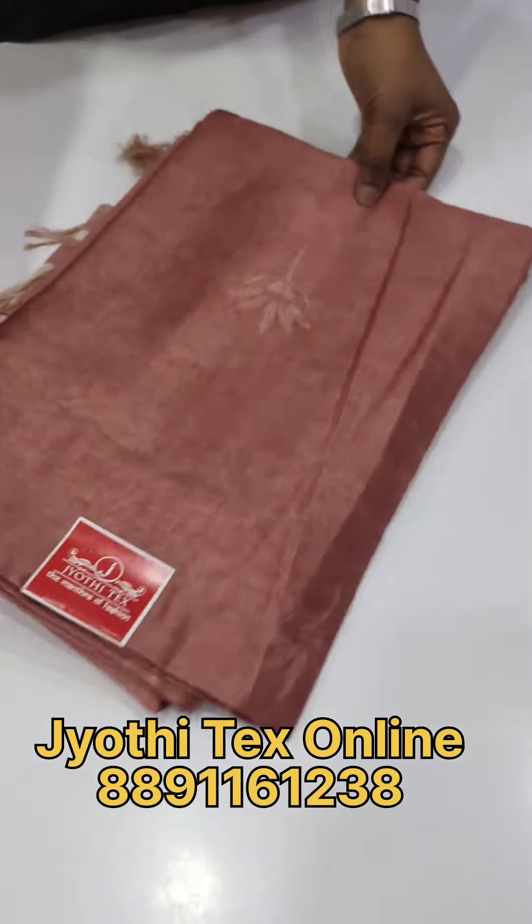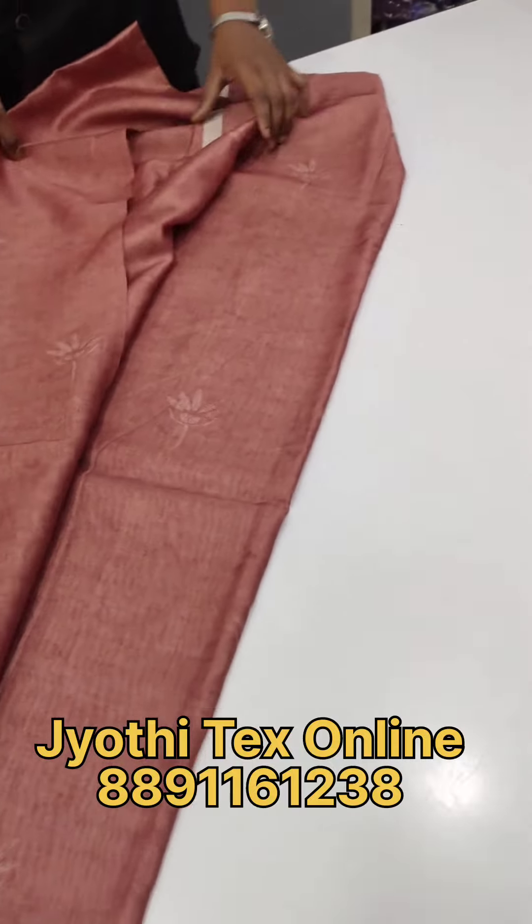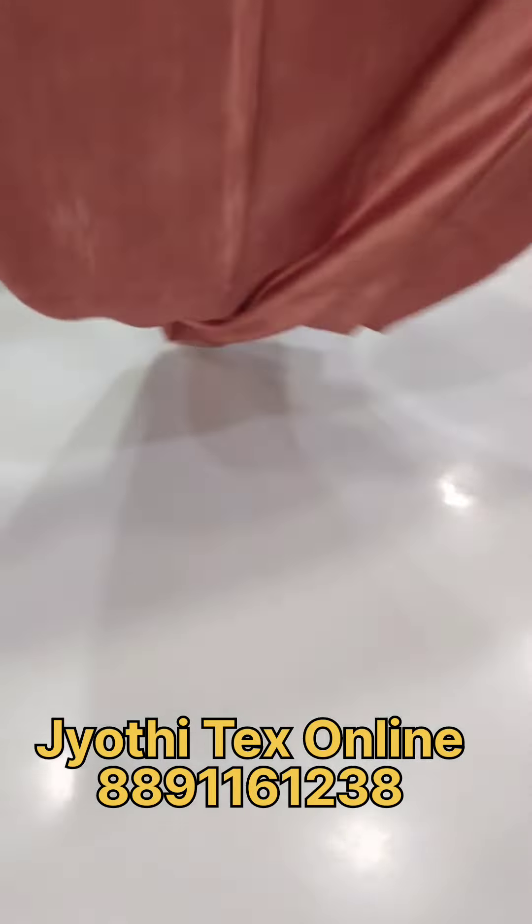Hello everyone, welcome back to Jody Techs. We have a silver material in this premium fabric. This is the first material.